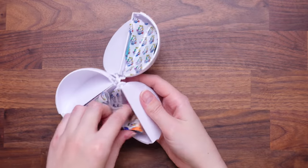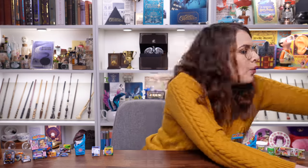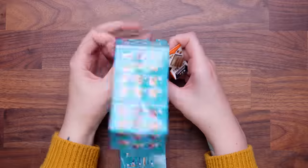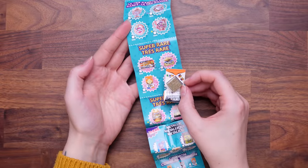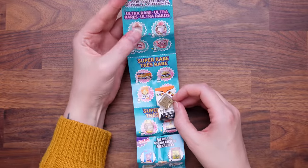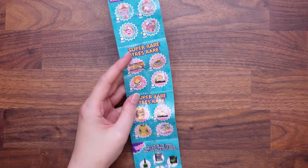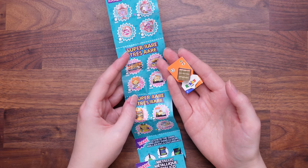We got a rare — I think this is rare. Let's look it up. This is a golden Rubik's Cube — and yes, this is super rare! Look at that. Now I want one of the ultra rare ones, but super rare is pretty close. I'm happy with that — a golden Rubik's Cube. How awesome is that? That was a good finale to that ball.